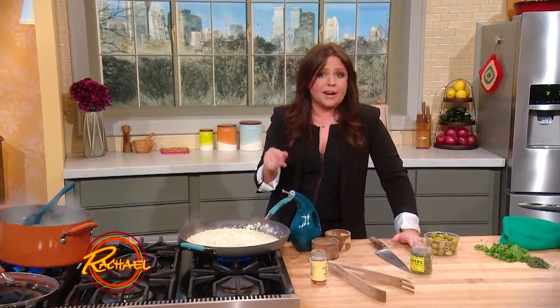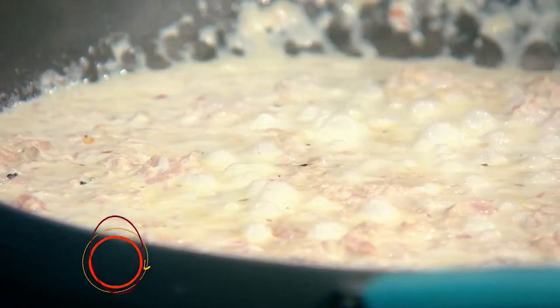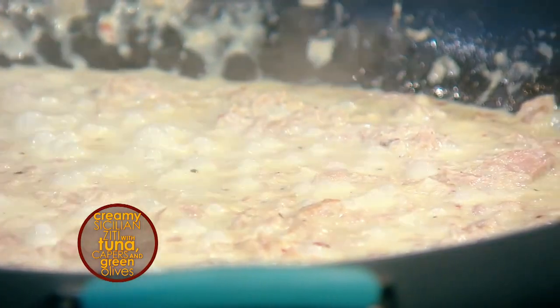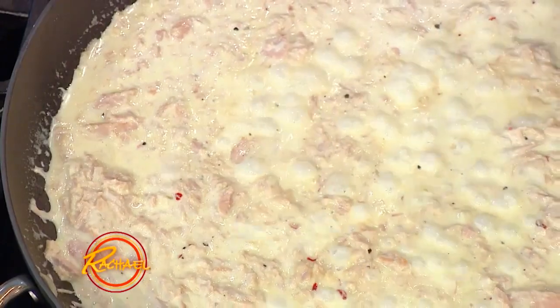Over here I have 12 ounces drained weight of Italian tuna, and four large cloves of garlic that we cooked in olive oil. I added half a cup of dry vermouth — that's dry, fortified white wine. And to that I added one cup of cream and a nice pinch of chili flakes.